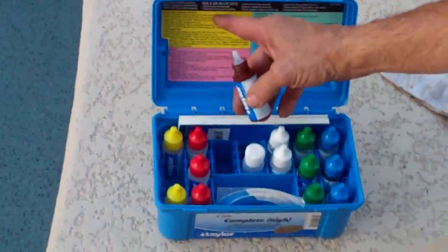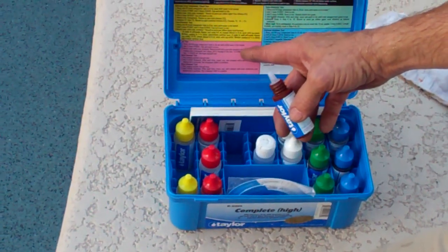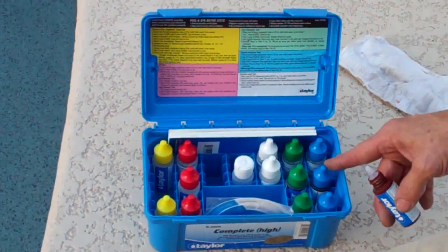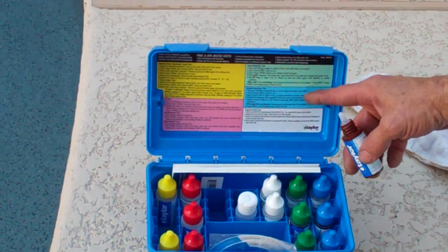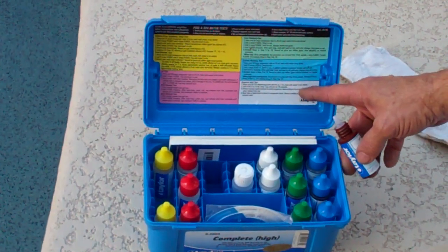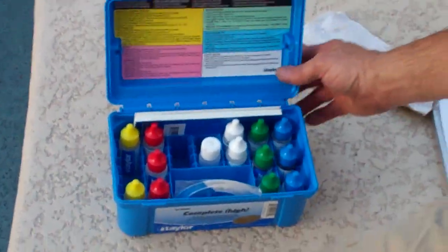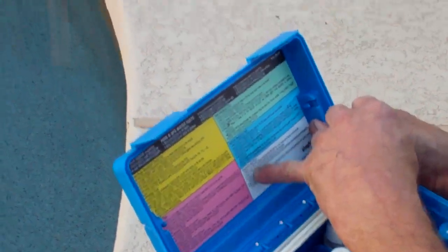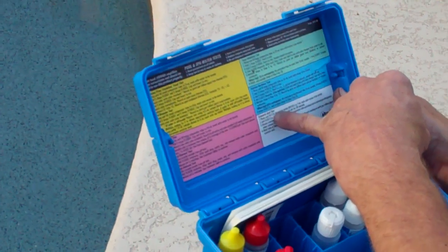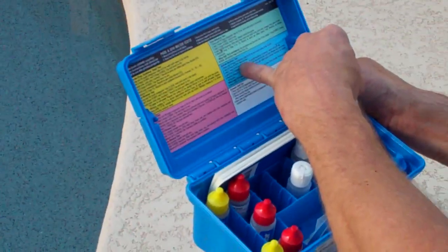The yellow is for the chlorine, the red is for the pH of the acid, the green is for your alkalinity, the blue is for your calcium hardness, and the white is your cyanuric acid, which is for your stabilizer, conditioner — cyanuric acid. And your blue is the calcium.